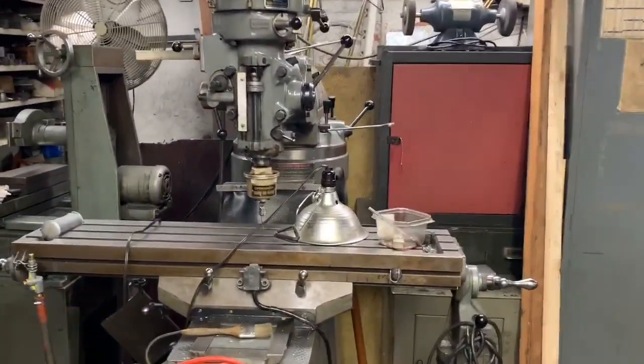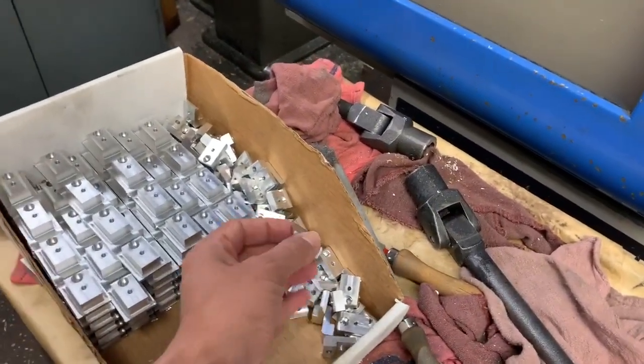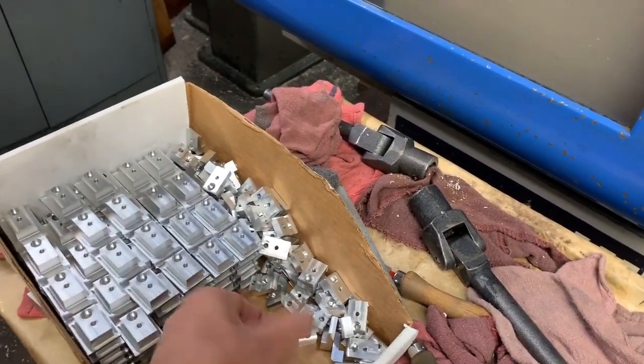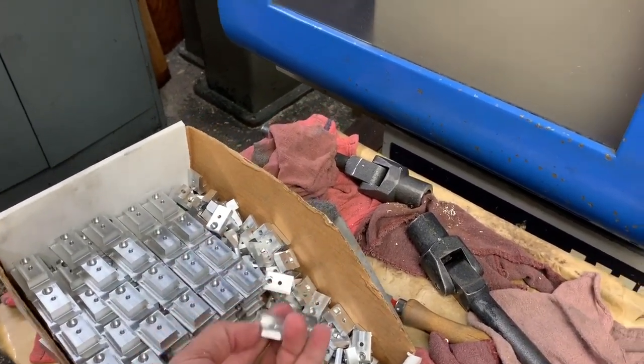More machines - everything's shut down for the weekend. These old Bridgeport mills are needed for secondary operations like tapping. Here's a drill press for single drill holes. Here are shell carrier bracket parts - we make multiple pieces at a time, first side then second side, then cut them off and deburr them. Everything I'm showing you is made by us right here.